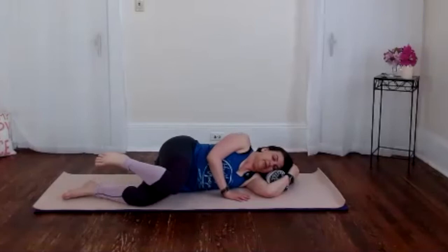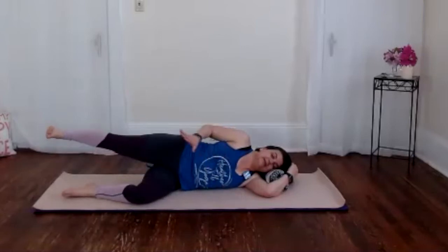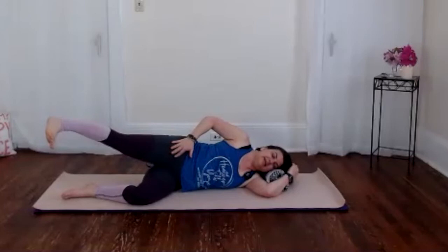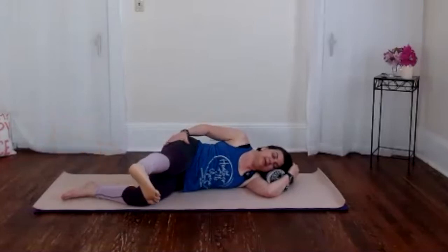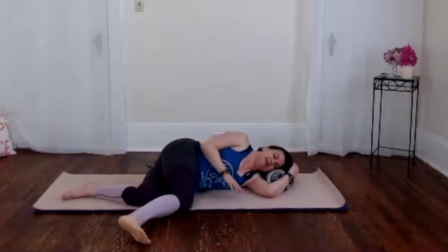Third variation is internal rotation. We extend out and internally rotate from the hips, gliding that leg forward, and then lower and release.